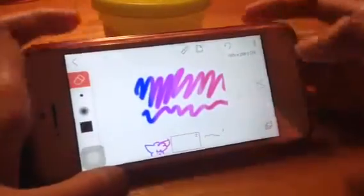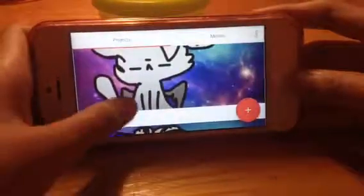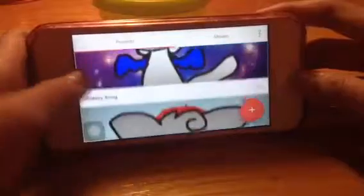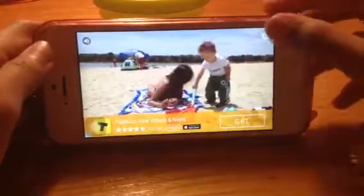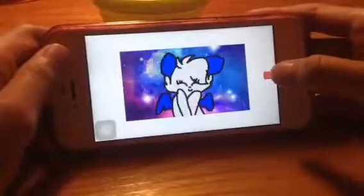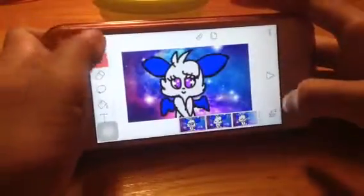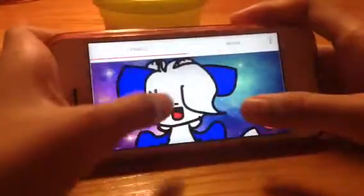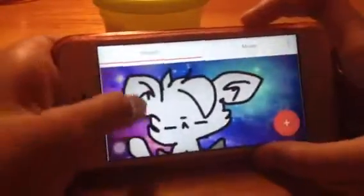Thank you guys so much for watching this short little video. Here's my profile picture — I used FlipaClip to make it. Here's Galaxy; it's supposed to be crazy, and here's Galaxy herself. So here's my animation — her thing gets big and her body gets big, I don't know how I did that but I did. Galaxy's pretty crazy in this one.